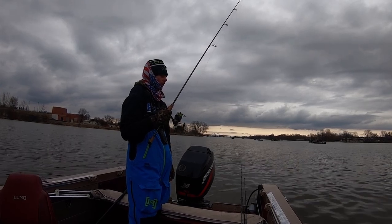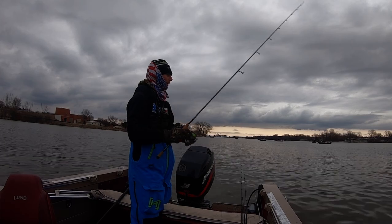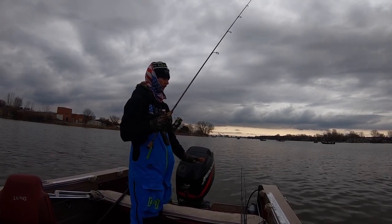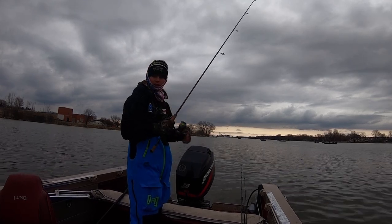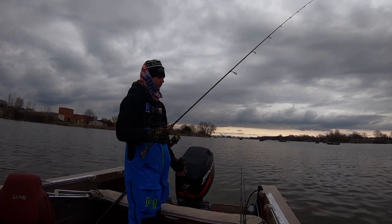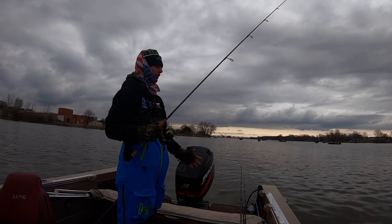What I'm doing is letting it hit bottom, and as soon as it hits bottom I give it a little pull, pulling off the bottom, holding it, and letting it bottom again. These fish are coming in and hitting it as it's falling to the bottom. Sometimes I'll give it a little more snap — I mix it up a lot to see what they want.